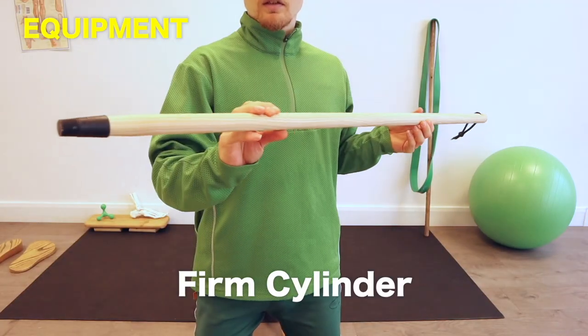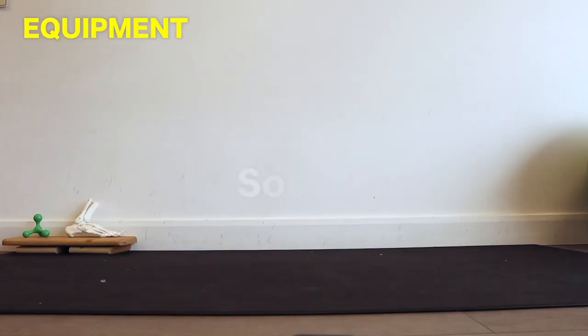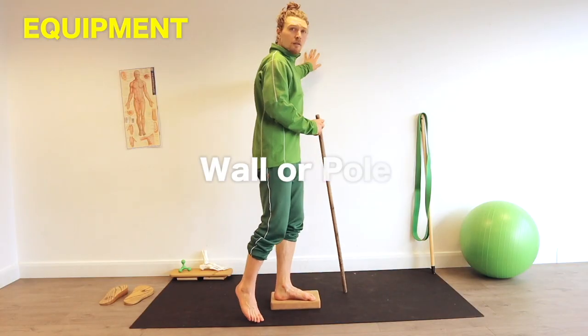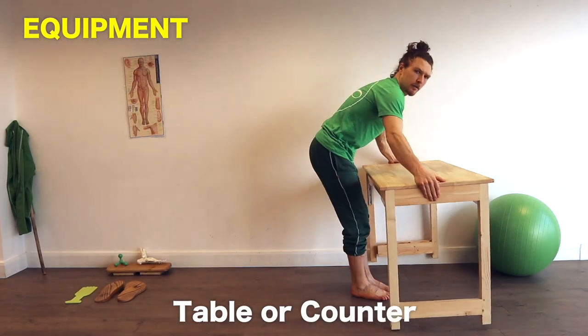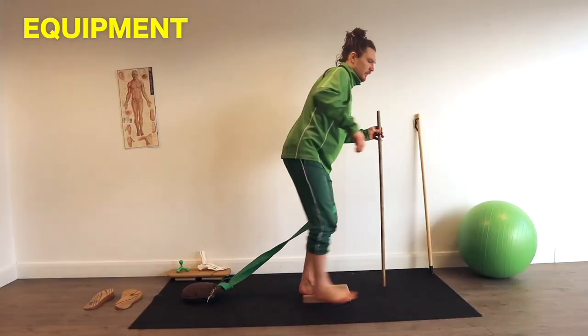For this you'll need a firm thin cylinder like a broom handle, a PVC pipe or a rolling pin. You'll need a roll-up pair of socks, a block or a step to stand on with a wall or a pole for balance, a table or a counter to lean on. Additionally you may also want to use some toe spreaders and a resistance band.